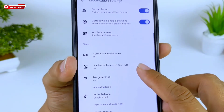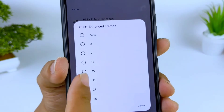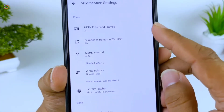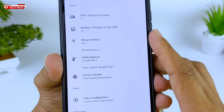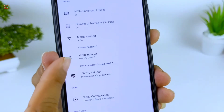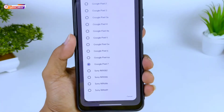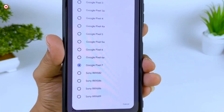Di bagian menu foto, ada HDR Plus Enhanced Frame — saya gunakan 21. Semakin tinggi nilainya maka hasil fotonya akan semakin bagus, namun proses HDR-nya akan lebih lama. Saya gunakan angka tengah-tengah, 21. Kemudian Number of Frame in ZSL HDR saya gunakan 20. Untuk Mesh Method tidak saya ubah, masih otomatis. Untuk Shasta Factor juga tidak saya ubah. Untuk Weight Balance saya gunakan Pixel 7, baik untuk kamera belakang maupun kamera depan. Kalian bisa sesuaikan dengan device yang dipakai untuk mencari warna yang paling pas.